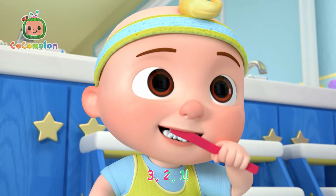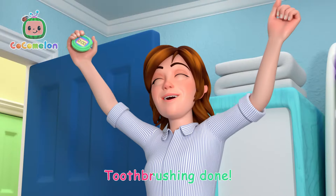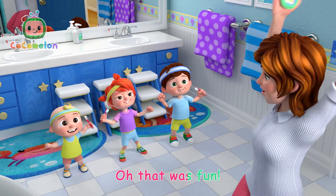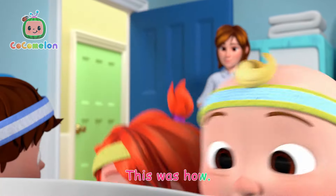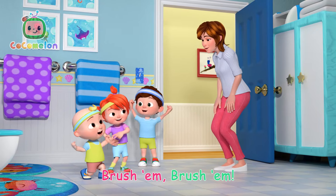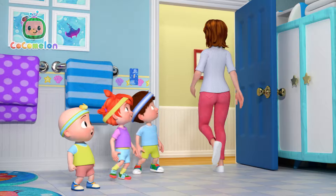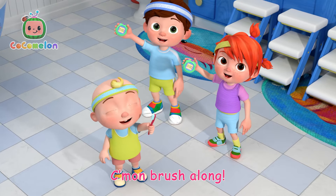Three, two, one! It's brushing done, well that was fun, spit out now, this was how! We did a workout for two minutes. Brush it, brush it! Come on, brush along!